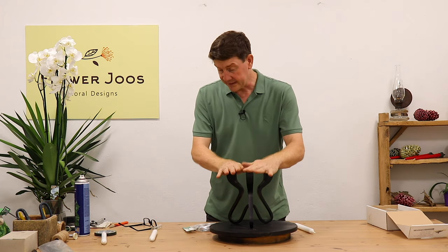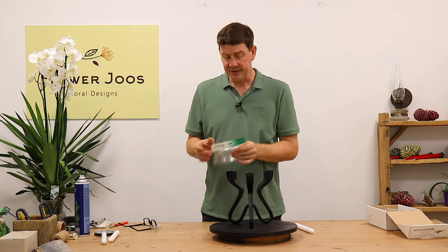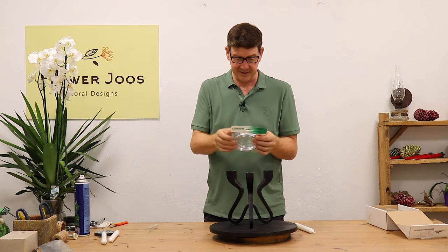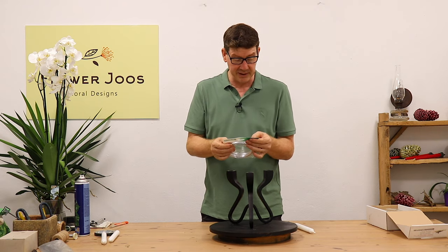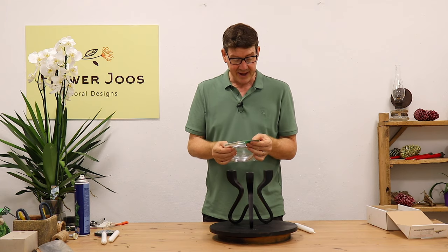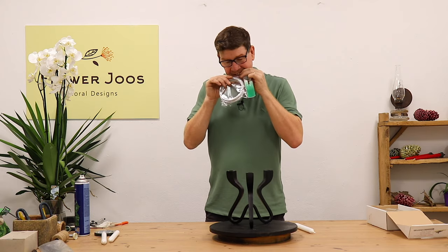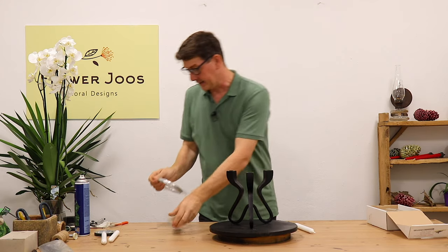So we've got our candlestick, we've got our candles, and the thing that I really want to use is this floral wire. Now this is an Oasis floral product — aluminium wire. It's 11.5 metres by 2 millimetres, and this is a flexible aluminium wire.